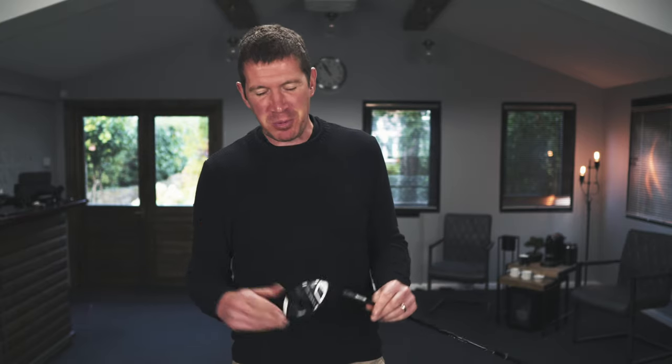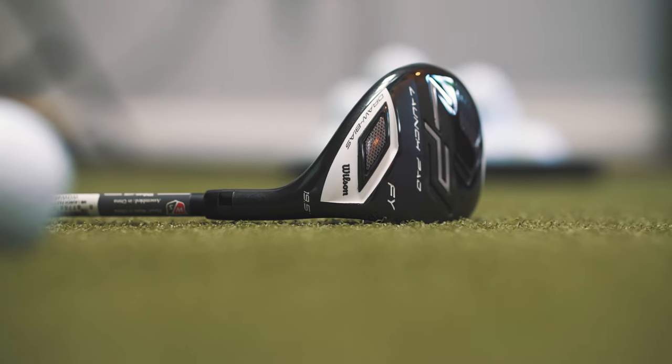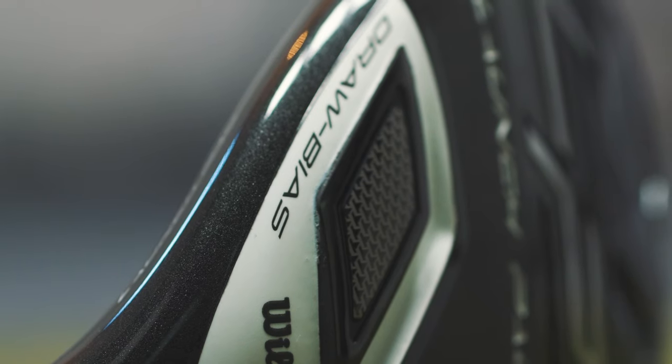This is the last video in a series of three about the Wilson LP woods — this time it's the LP Hybrid. As with most modern products, this thing is promising the earth, but we're going to put it through its paces, test it, and see if it can deliver on some of those promises. The first claim from Wilson is that this thing is going to cure your slice. They did that with a driver in the fairway wood, and to be fair it did limit the curvature on the ball.